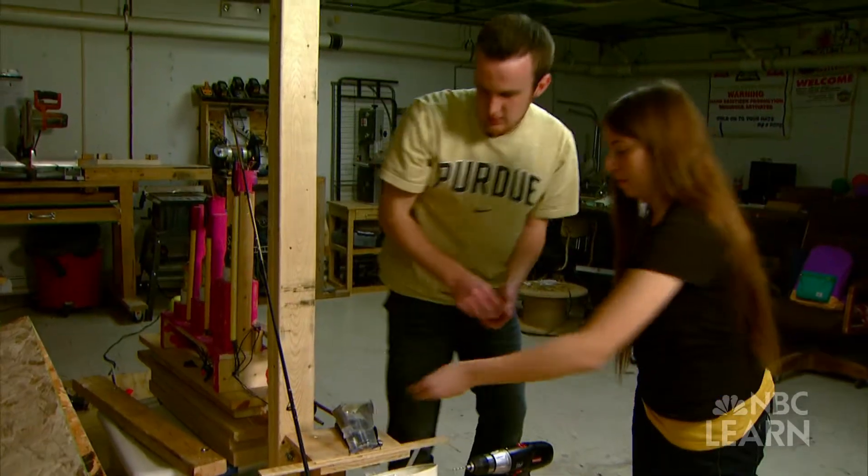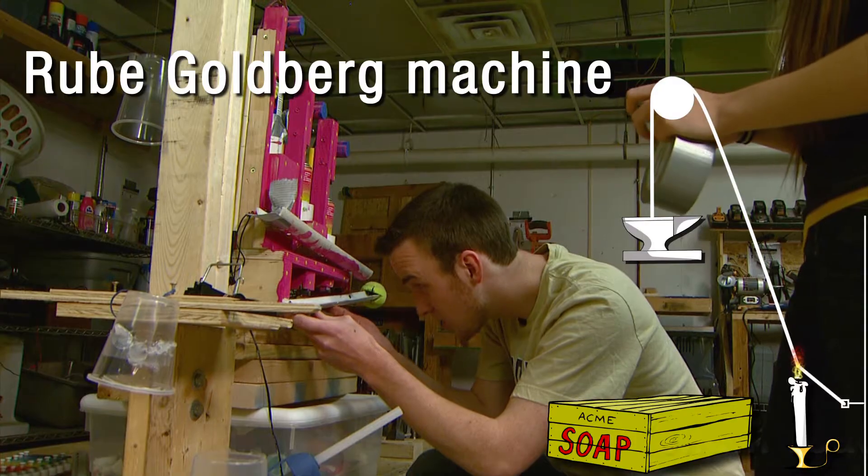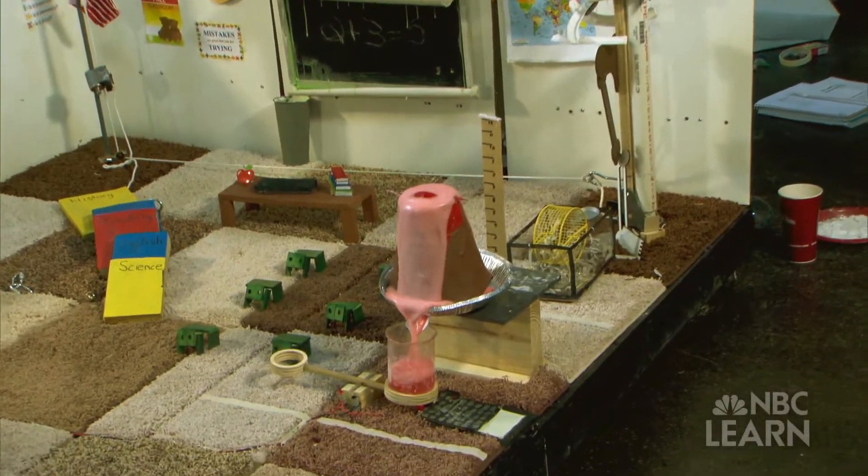Like a bike wheel, fishing wire, duct tape, and even silly string. That's because Vallejo and Rollins are making what's called a Rube Goldberg machine, or a chain reaction machine, for the 2015 National Rube Goldberg Competition.